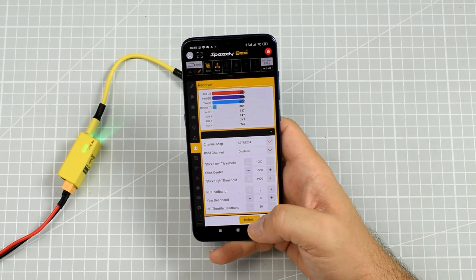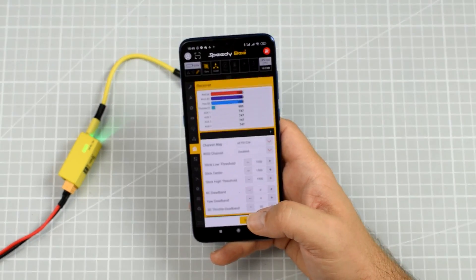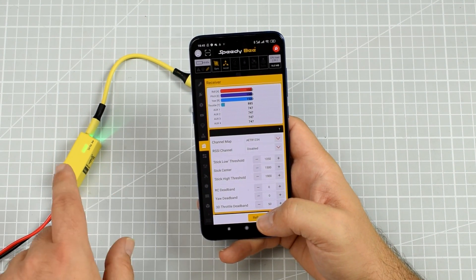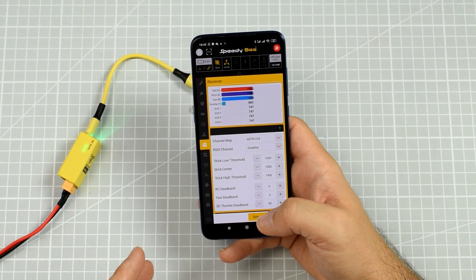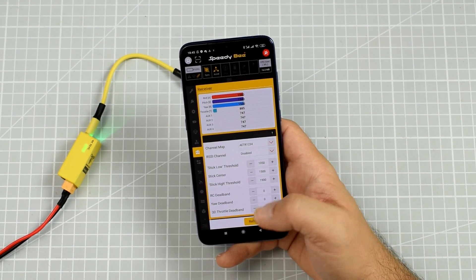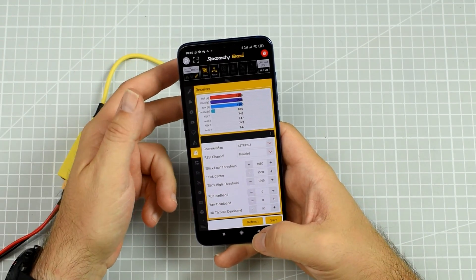I almost would stop carrying a laptop to the flying field, except that this thing does not support development versions of iNav. For example, if I connected iNav 2.6 right now, the SpeedyBee app would detect it's iNav but would say it won't work with that version. But if you are just a user — not a developer — of either Betaflight or iNav, then this is really an option you might consider.